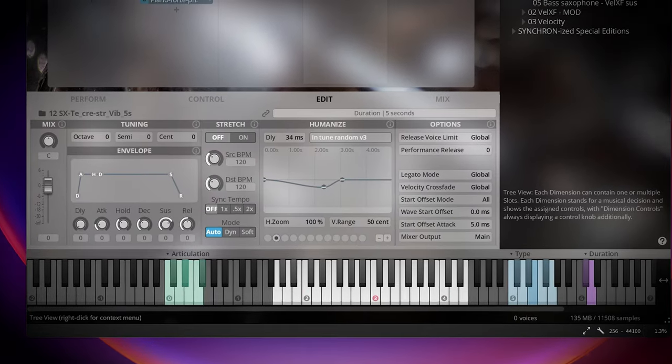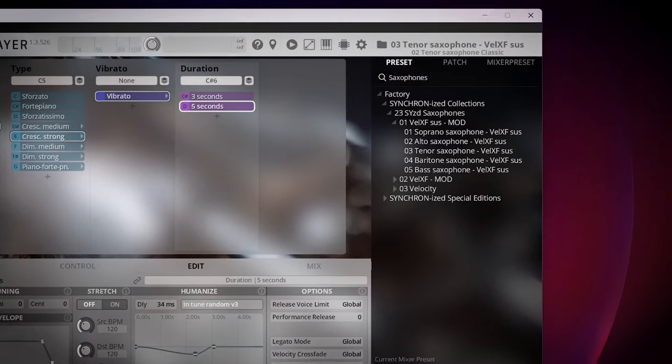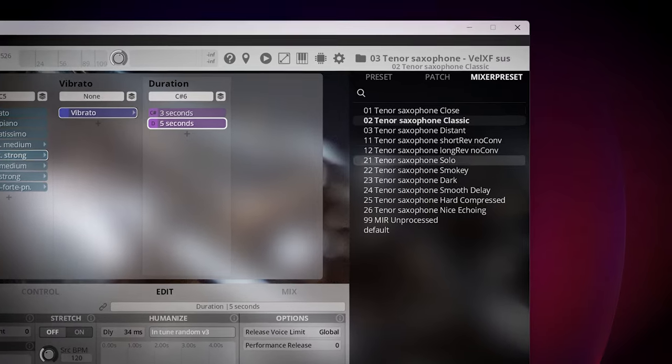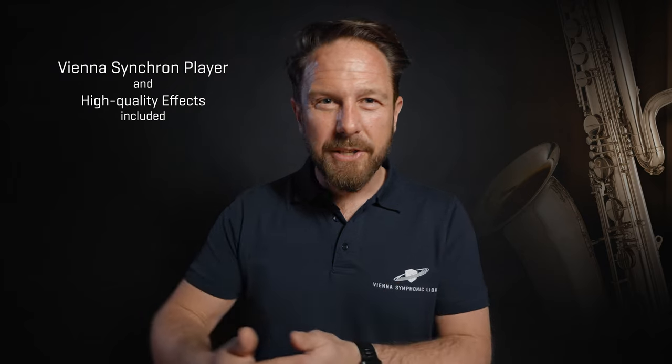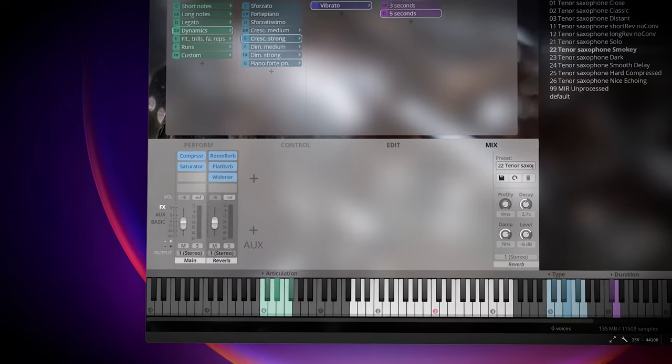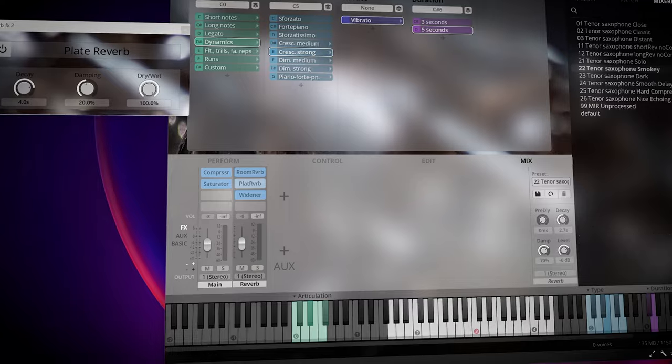You can also switch between different mixer presets from close to ambient, so these will fit in with different mixing situations. The included Synchron Player also provides a powerful internal mixer with high-quality effects, such as EQ, compressor, reverb, delay, and even convolution reverb, to further shape your sound.